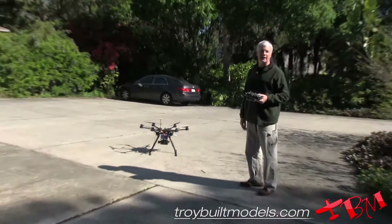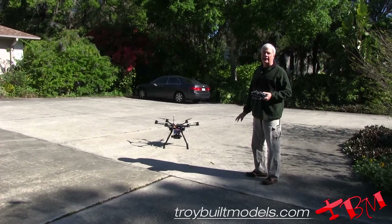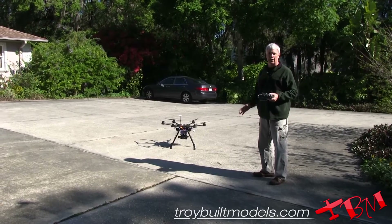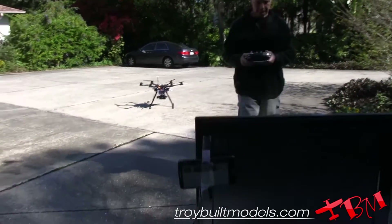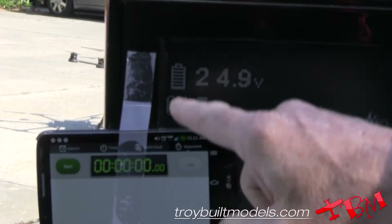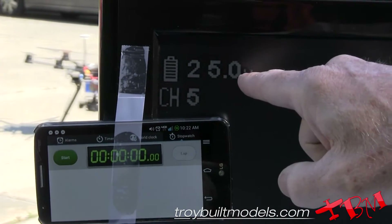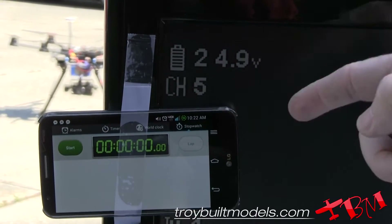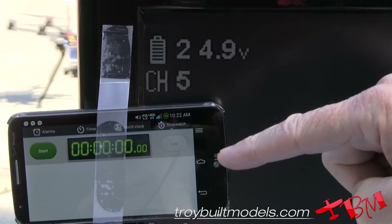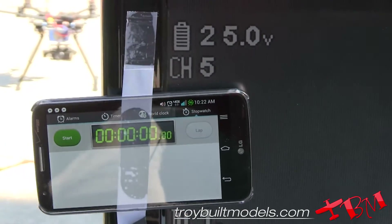We're just going to take it off and fly it and see how long it's going to fly for. It's right around 18.8 pounds right now, a little under 19 pounds. We're going to see how long it's going to fly for. We're about 25 volts, and we're going to see how much of a drop there is when we first take off. It's probably going to lose a volt or so, and then we'll fly down to 22 volts minus whatever that drop is — so maybe down to about 21 volts.